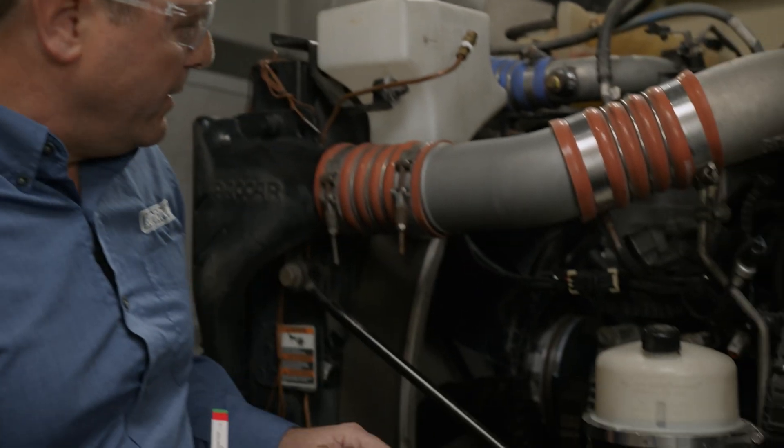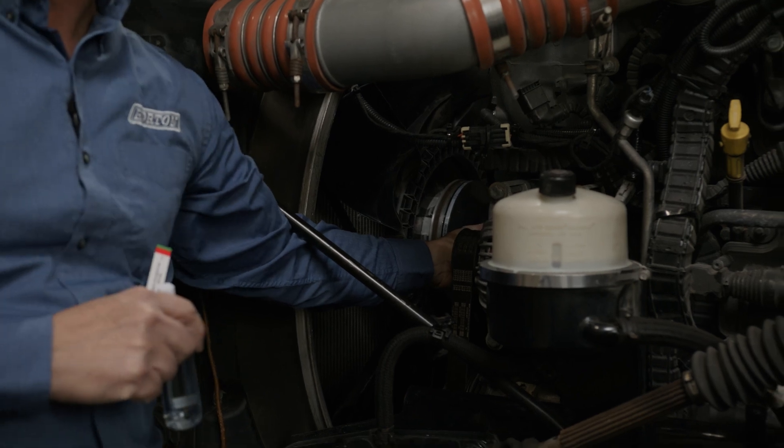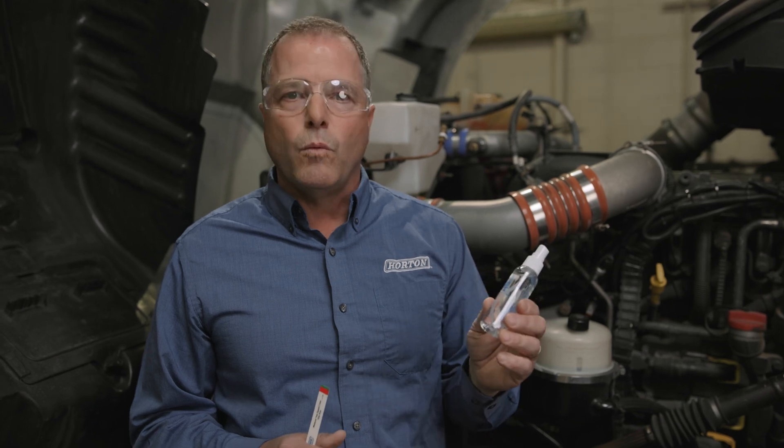If anything's going to go wrong with the Horton fan drive, it might be an air leak, and you'll hear it. Typically there are two spots where the air leak can occur: either right by the friction material on the side of the clutch, or out the back of the fan drive through the bleed hole. Sometimes it can be difficult to determine where it's coming from — you can use a little bit of soapy water to spray around to determine exactly where it's leaking.